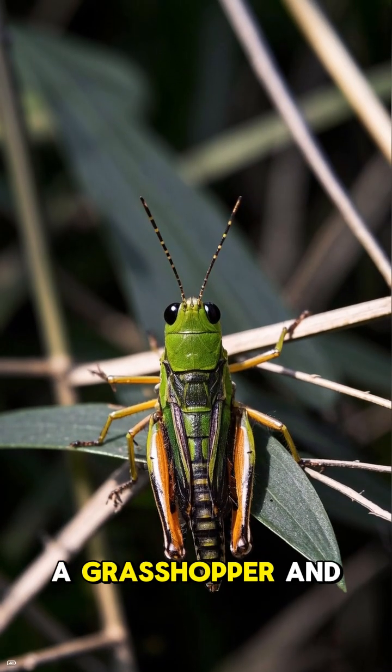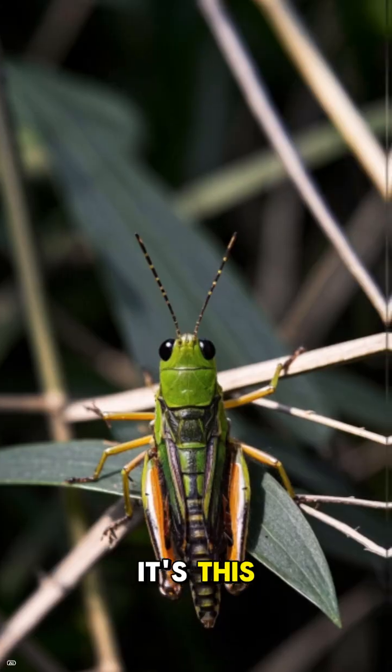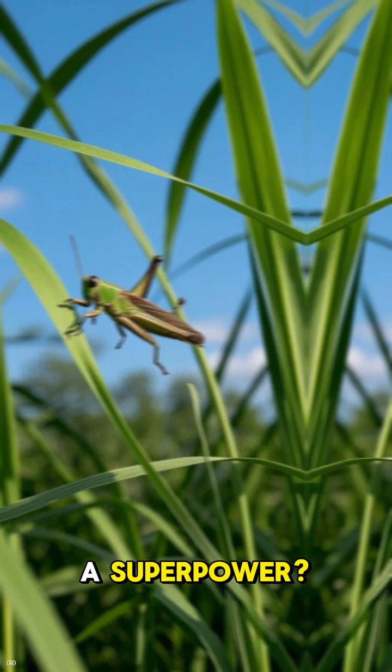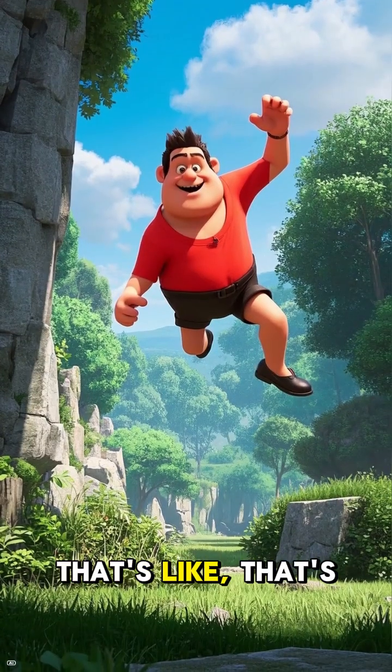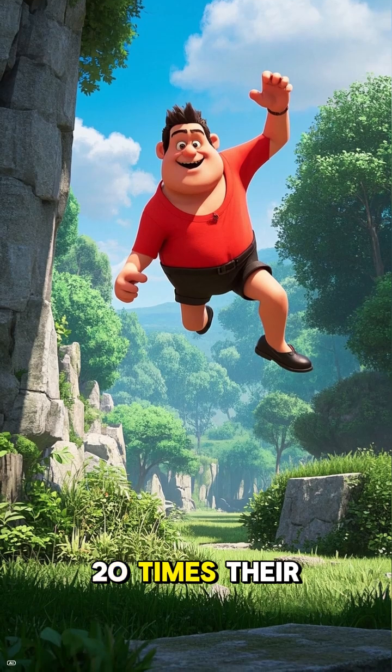And if you're a grasshopper and you want to hear something really cool, it's this: did you know that your jumping ability is actually a superpower? You can jump up to 20 times your body length. That's crazy.